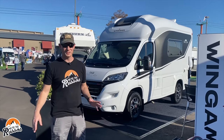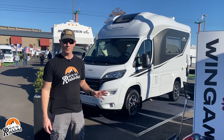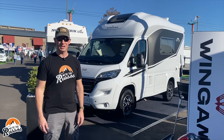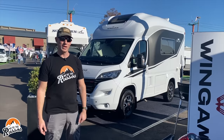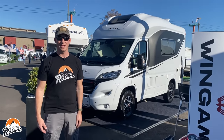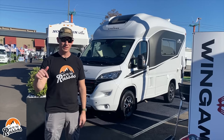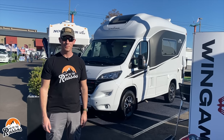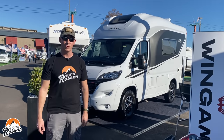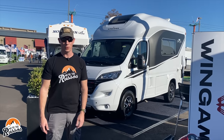So how much is this micro class B camper? The starting price is $145,000 MSRP for the Wingham Oase 540. Being Italian, I'm really vibing with this. If you like what you see, let us know in the comments below. They are taking pre-orders now and are hoping to deliver to the US sometime summer 2022.